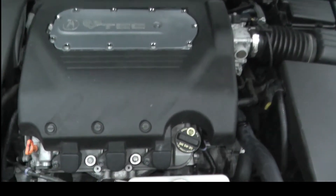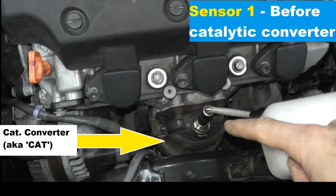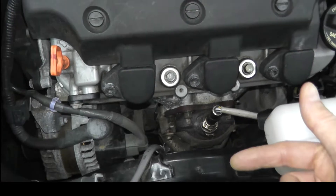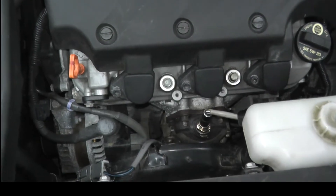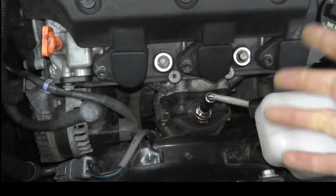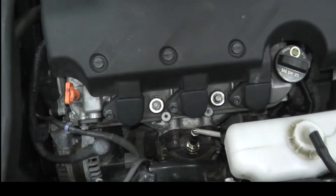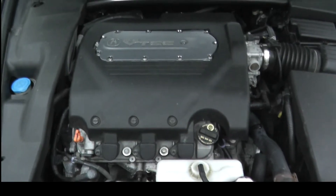Sensor 1 means before the catalytic converter. Now on this vehicle, and most other vehicles, there's a sensor right after the catalytic converter — that would be Bank 2 Sensor 2, which is a different trouble code. This is Bank 2 Sensor 1, also known as upstream. Upstream is before the cat; downstream is after the cat.